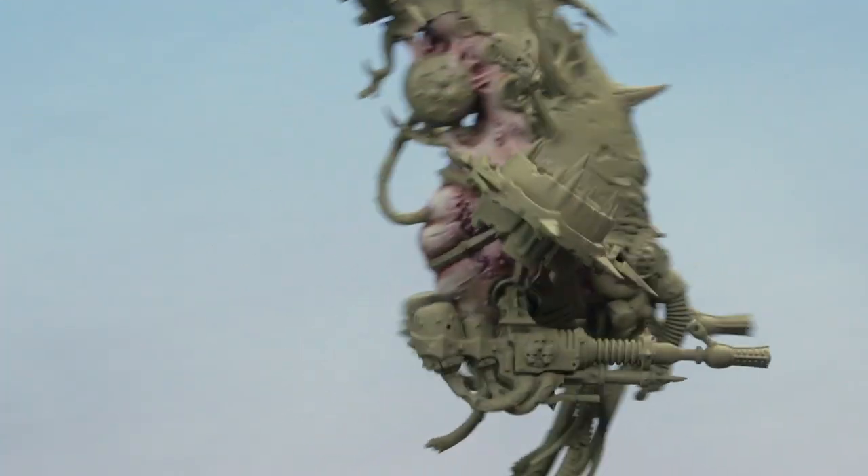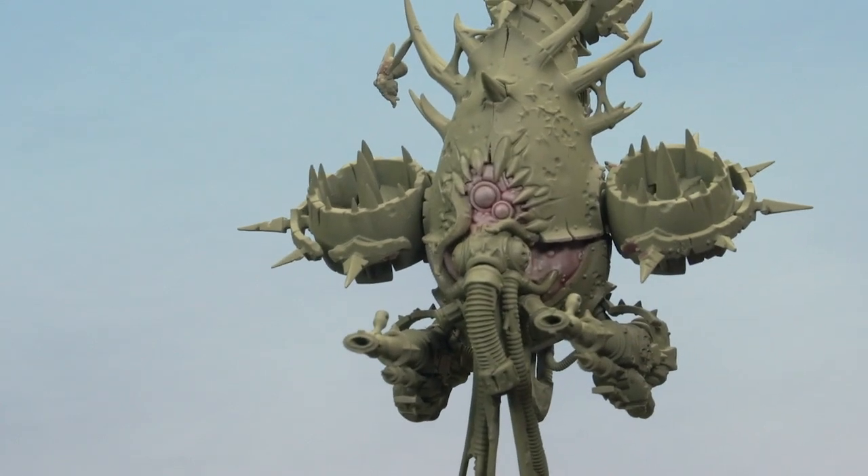And there we go — with that, the rancid skin on our Fetid Bloat Drone is complete. That's how you can paint the skin on large monsters of Nurgle. This works really well on Foetid Blight-Haulers and even Beasts of Nurgle too. I hope you've enjoyed the video — happy painting!